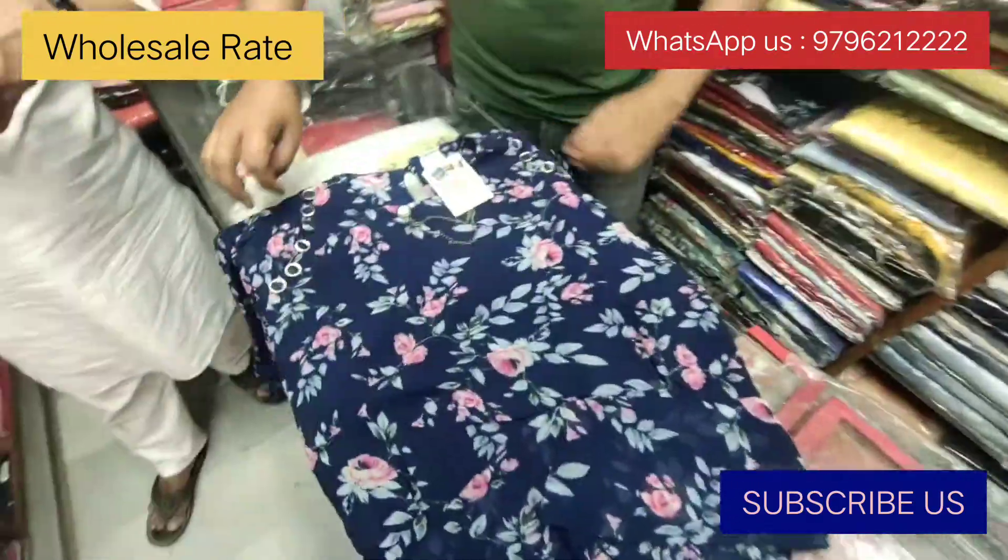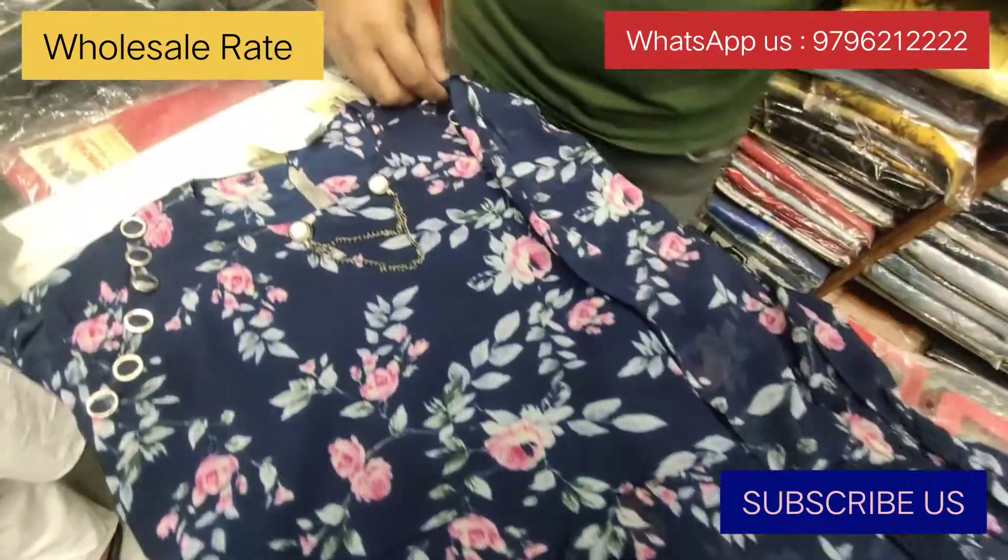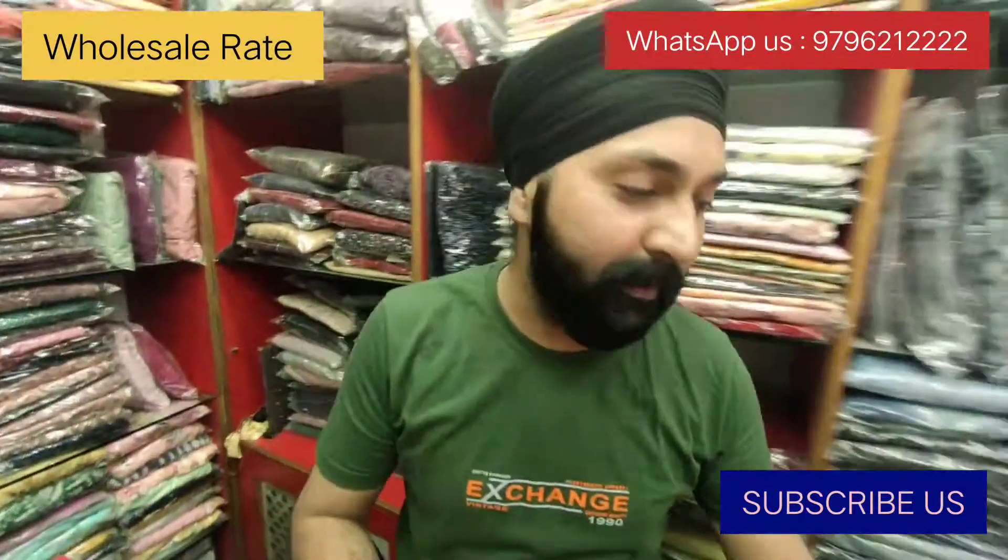Look at this — it's a blue color top, full sleeve. Look at how beautiful it is. And it's a total budget. It's a 5-minute piece. It's a genuine price.